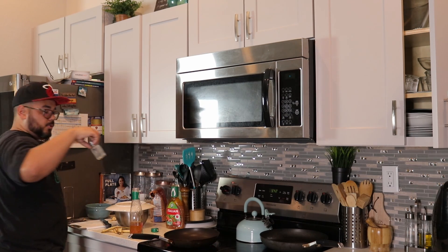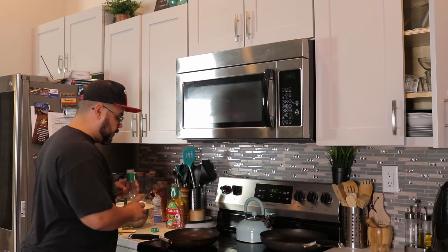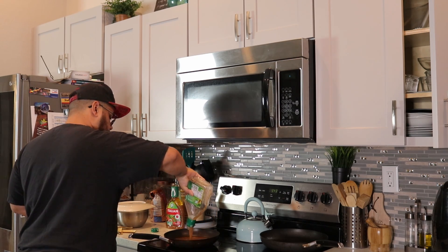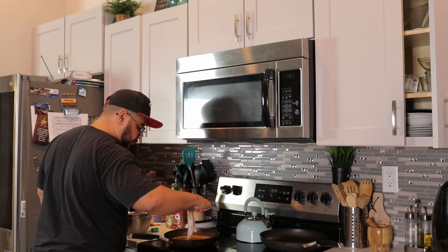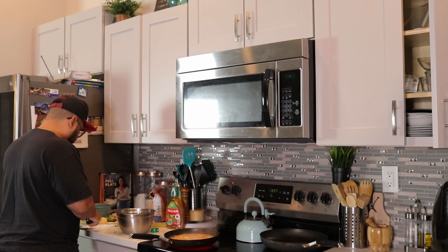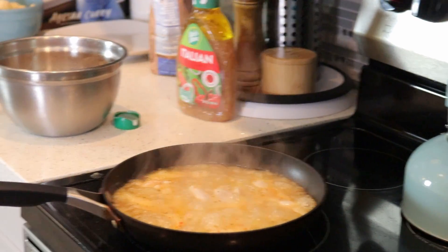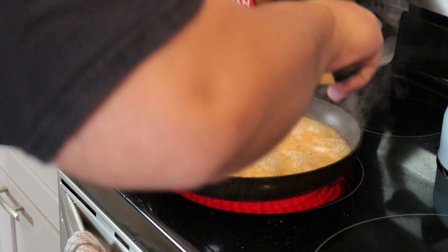I put salt inside the water with the plantain so it can start soaking up all that good stuff. I dump the Italian dressing into the pan — now that the oil is pretty hot, I go ahead and dump in as much chicken as I can so they can start cooking. I'll let it cook and then come in and flip them.